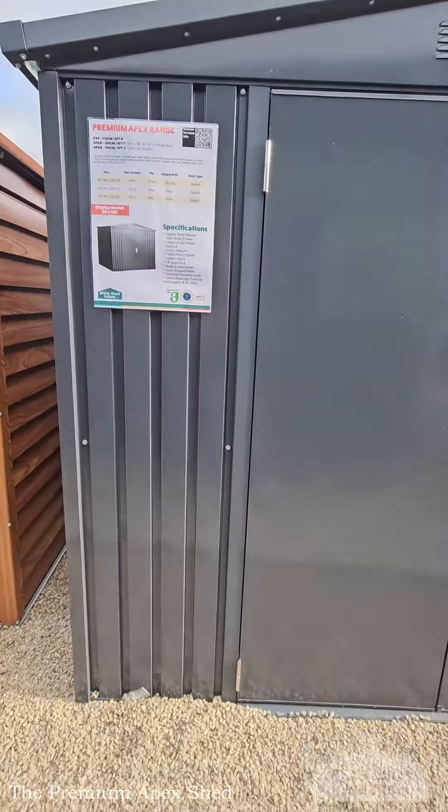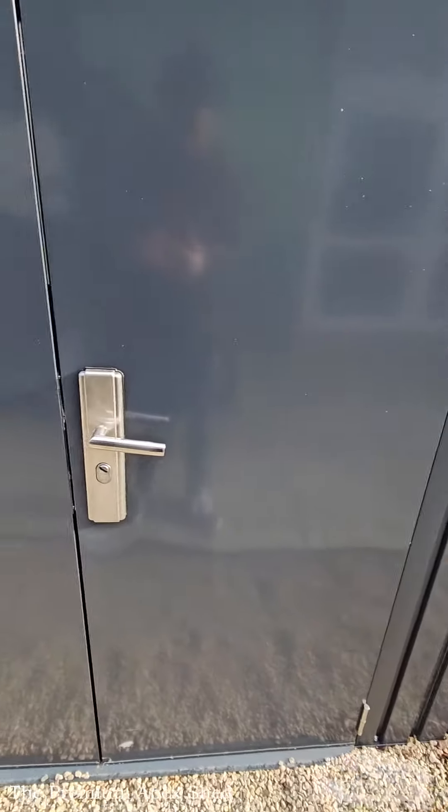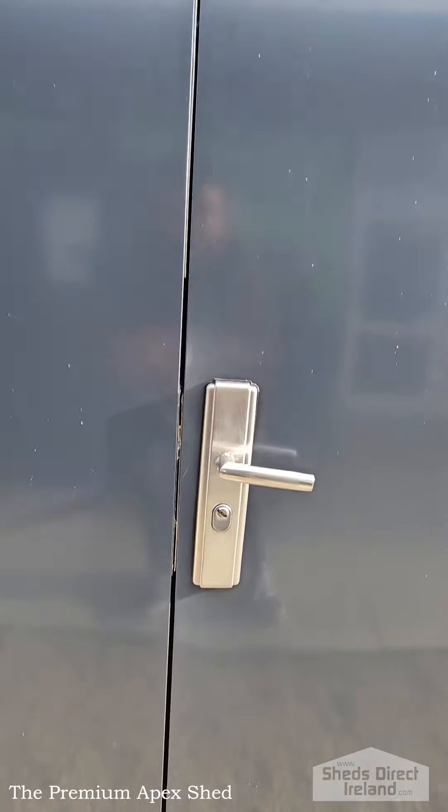It has a lipped entry along the bottom, large double doors that open 4ft 2 — 173cm — and as always we've got two vents at the front and two more in the back.